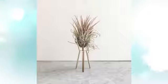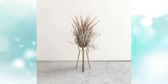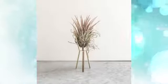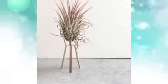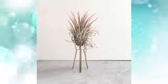4. Air plant stand — forget the pot altogether. With this unique take on the modern plant stand, it is available in 3 shades and suspends your plants in mid-air, making a perfect exhibition out of your prized succulents.